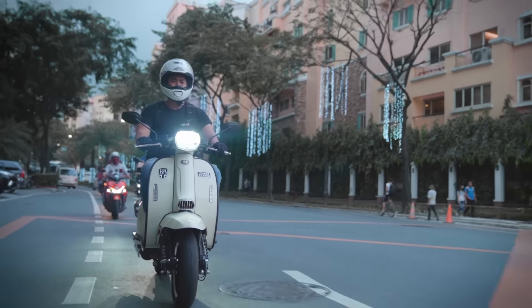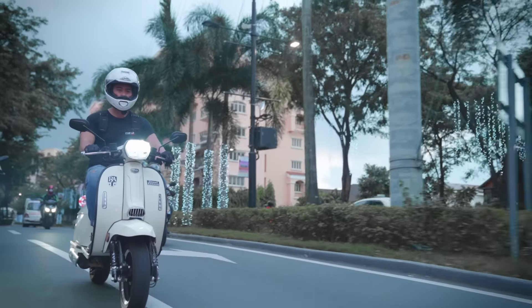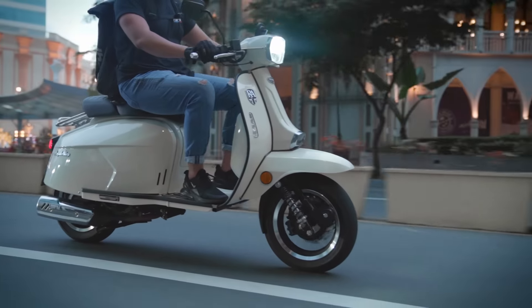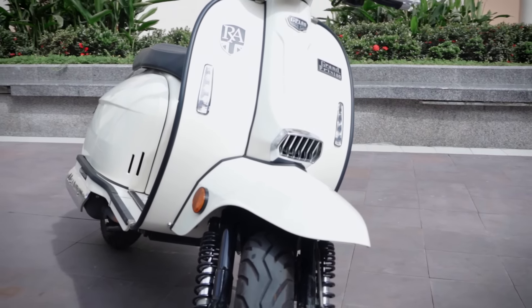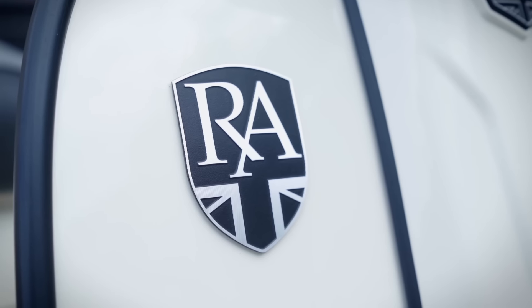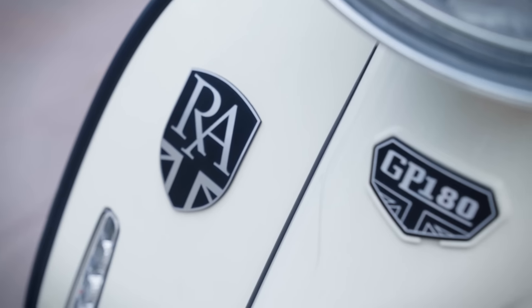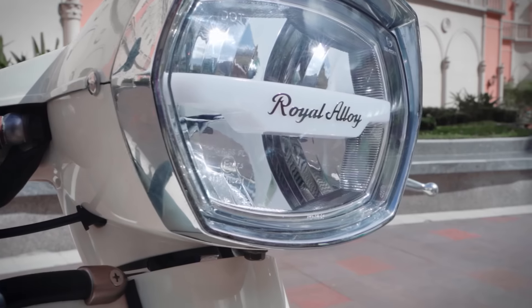So overall, the Royal Alloy GP180 — if you're in the market for an authentic old-school scooter with modern features, this might just be right up your alley. I'm not a big scooter guy, but even I am tempted. It's cool, it's sleek, it's got good features, a decent amount of power, and a very affordable P175,000 price tag. So if this is your kind of thing, go check out Royal Alloy Philippines.